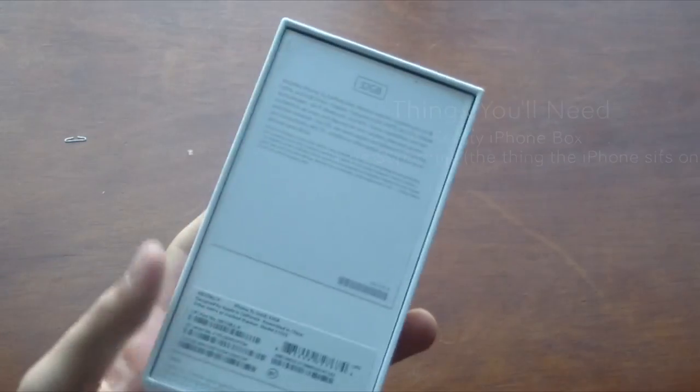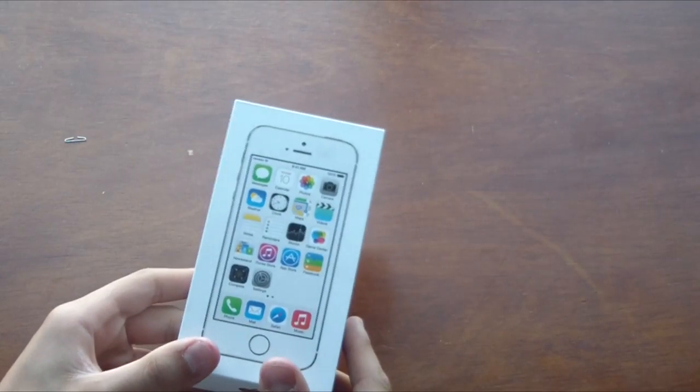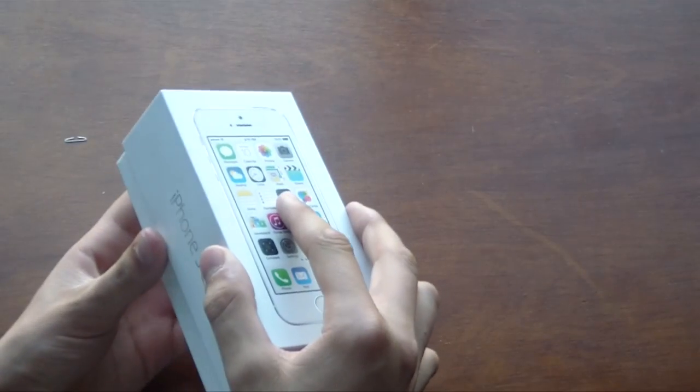I'm going to be using the iPhone 5s box — as you guys noticed, I did do an unboxing on this phone. This is a 32 gigabyte iPhone. But just to show you guys, this is all you need: an empty box. You don't even need anything else.